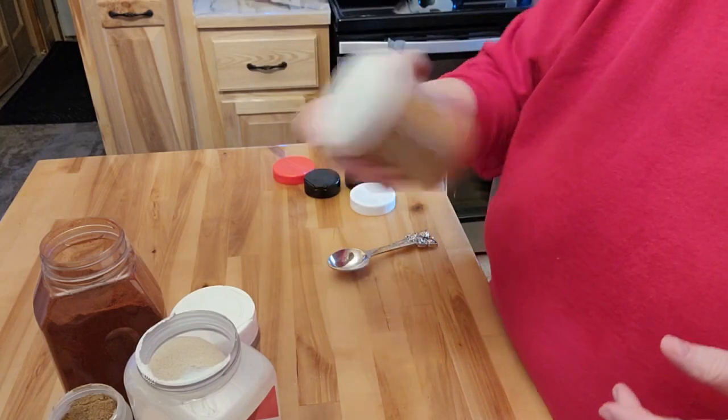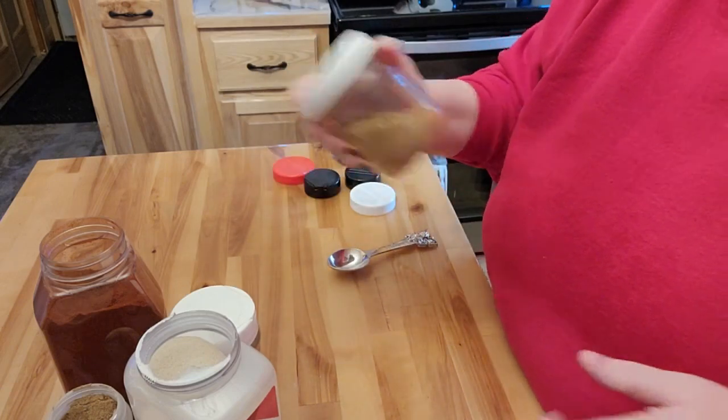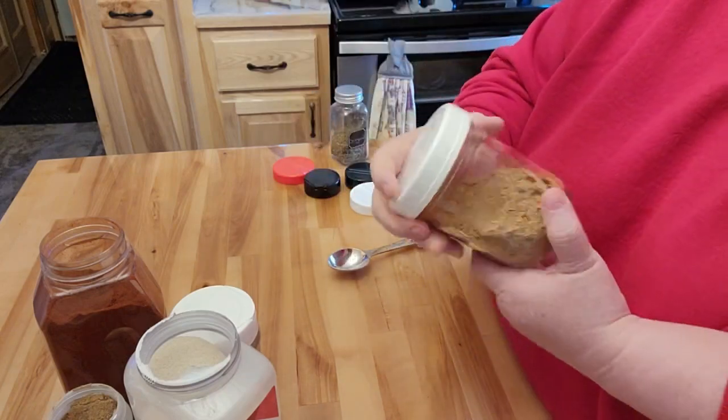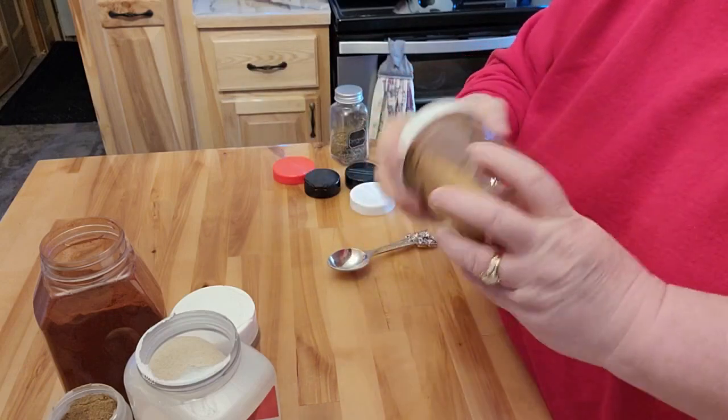If you want any heat at all, you can add the pepper flakes or some cayenne pepper. When I make this, I might put a little bit of cayenne in, but I don't want much heat because I'm a chicken and I just can't handle the heat.